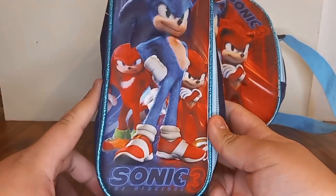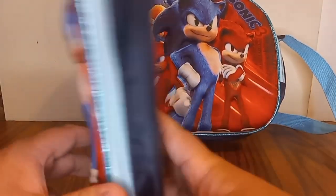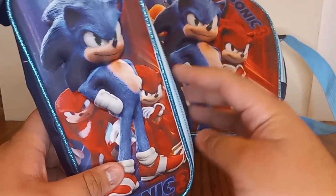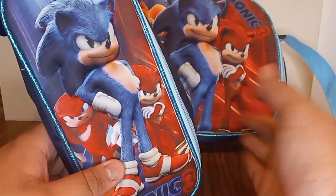We have a lunchbox and a pencil case. Yeah, look at this — this is my first merch for Sonic Movie 3. These are from Mexico, so yeah, this is my first Sonic Movie 3 merch from Mexico.